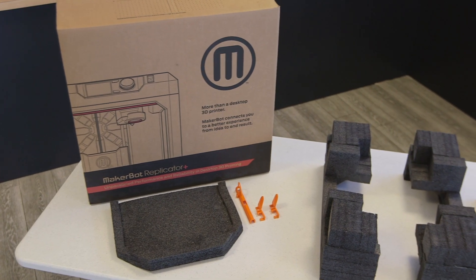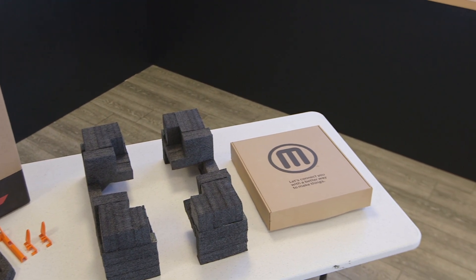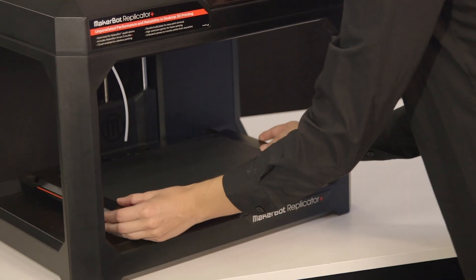It's a good idea to save the packaging material in case you want to move or travel with your printer at a later time. The build plate comes with a new grip build surface pre-installed, so there's no need to cover it with build plate tape.